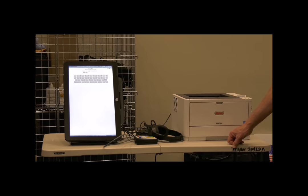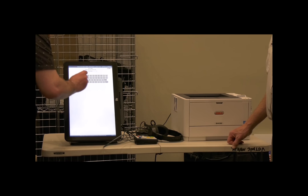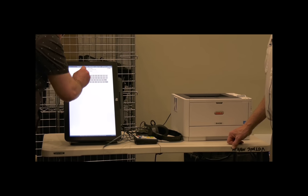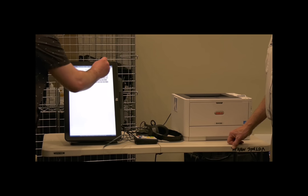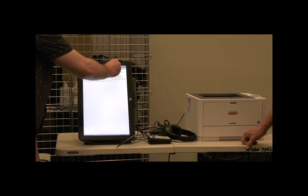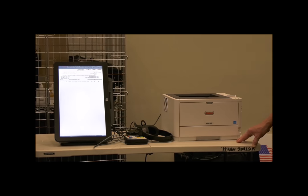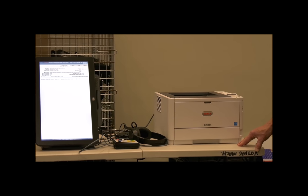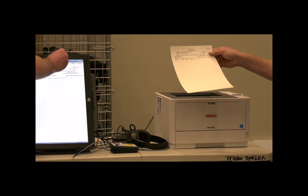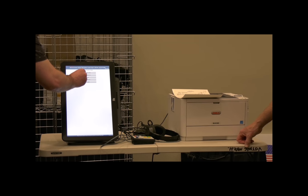To close the polls on the clear access unit, change the voter role back to poll worker and enter your poll worker code — the same code used to open the polls. Select 'close polls.' You can print a report to be put into your C envelope. After the report prints, click OK to close the polls. You'll then want to shut down the machine.